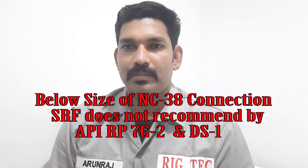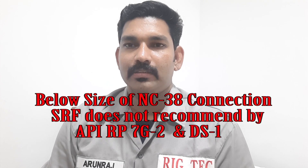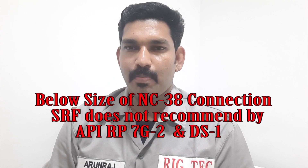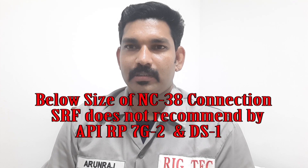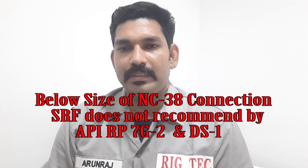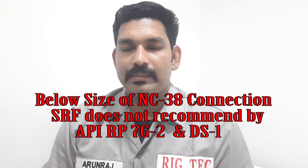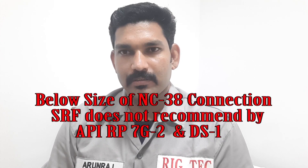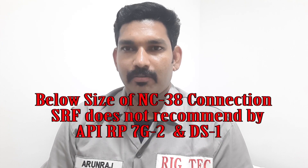In our previous episode, we discussed that according to the DS1 standard, SRF features are not recommended on below NC38 connections. No need for stress release features — SRG and bore back. Inside the SRG, the backside is bore back. That is the stress release feature. The same thing needs to be repeated here in the 3.5 regular connection.